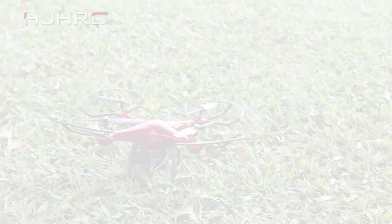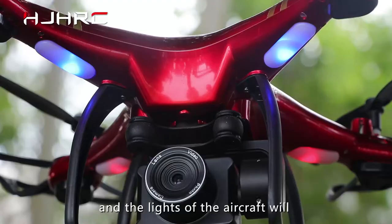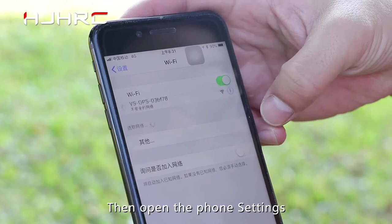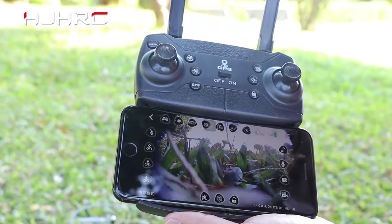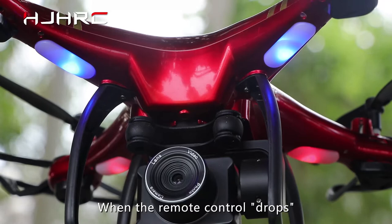Geomagnetic calibration. First, turn on the power switch of the aircraft and the lights of the aircraft will flash. Then open the phone settings and connect to the Wi-Fi of the aircraft. Open the APP and clip the phone on the remote control. Then turn on the switch of the remote control. When the remote control connects, the lights of the aircraft will be long and bright.